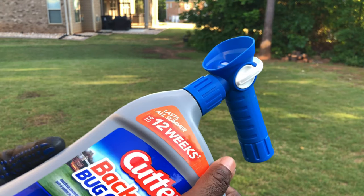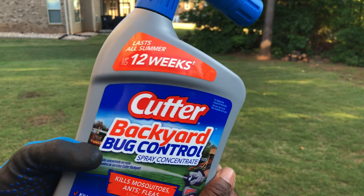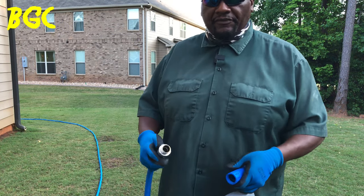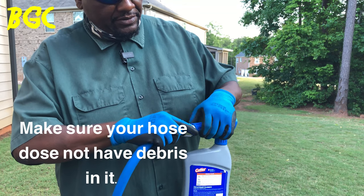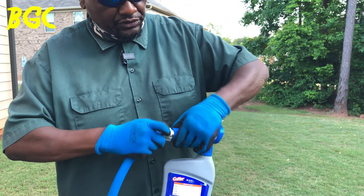I'm going to show you how to use this product — my cameraman isn't here so I'll do it myself. First, make sure that gasket is in there, then screw the bottle onto the hose connector. It's simple — just screw it on tight.